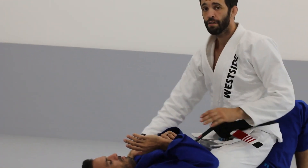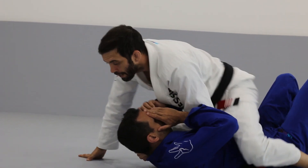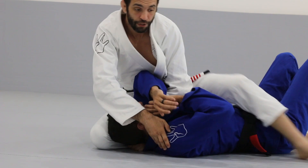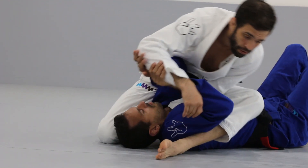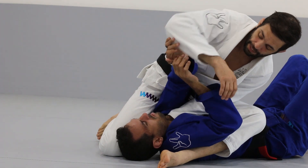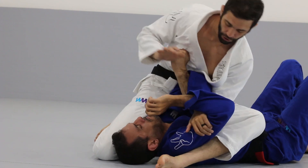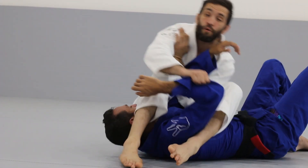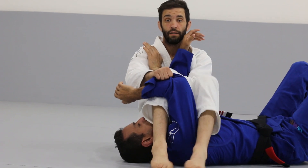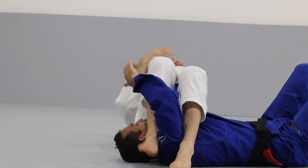In a little more real time: I'm here, I bring my thumb in, slide up, go to the cross choke, he defends, swoop, put my weight on my partner. If the arm is there, nothing else is necessary. If it's hidden, I hook, I push, step over the head prior to falling back, pull your partner to you, knees tight, and pull the wrist.